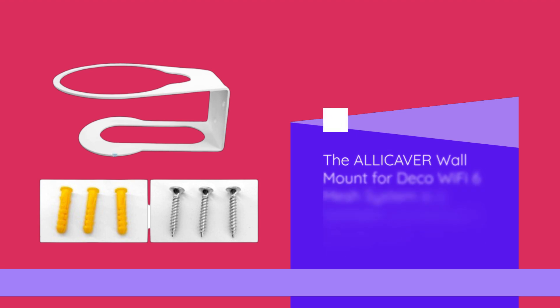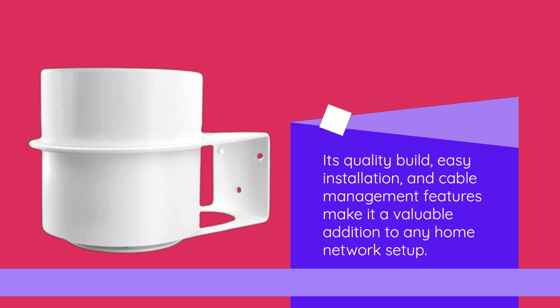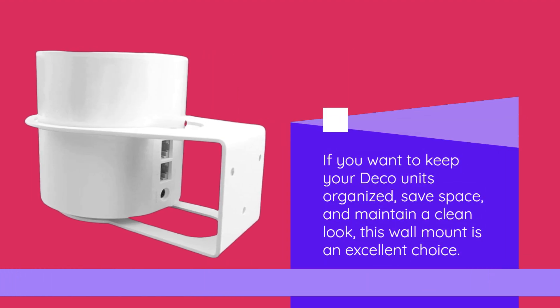The ALLICAVER wall mount for Deco Wi-Fi 6 mesh system is a fantastic accessory to elevate your Deco X20 and X55 experience. Its quality build, easy installation, and cable management features make it a valuable addition to any home network setup. If you want to keep your Deco units organized, save space, and maintain a clean look, this wall mount is an excellent choice.